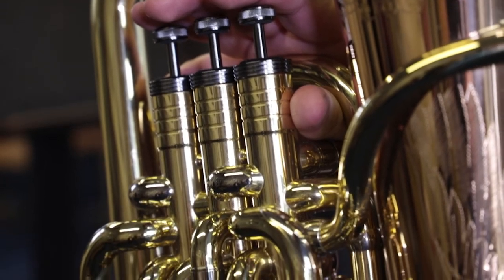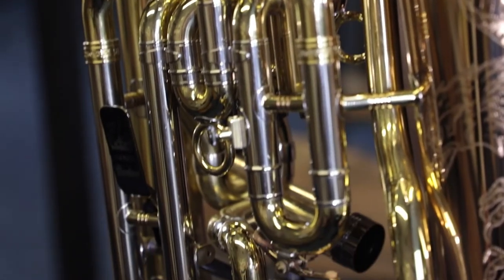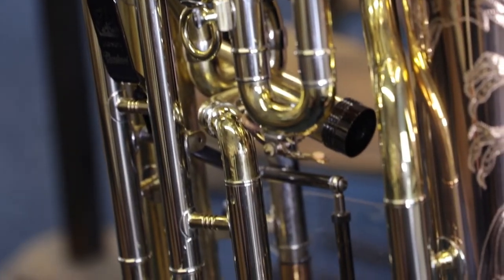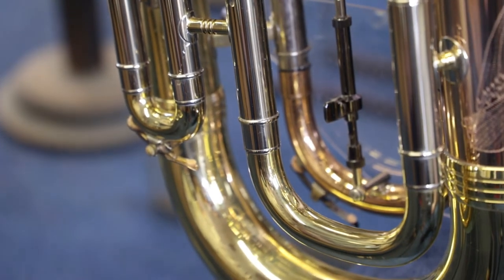In the words of either Owen Farr or Claude Gordon — I can't remember which one — it's a glorified piece of plumbing, so in order for this to work it still needs a player behind it. In order for this to work you need to be really on top of the basics of brass playing: long notes, articulations, scales, slurs, things like that. If you can do those simple things really well, then you'll be able to play the hard stuff.